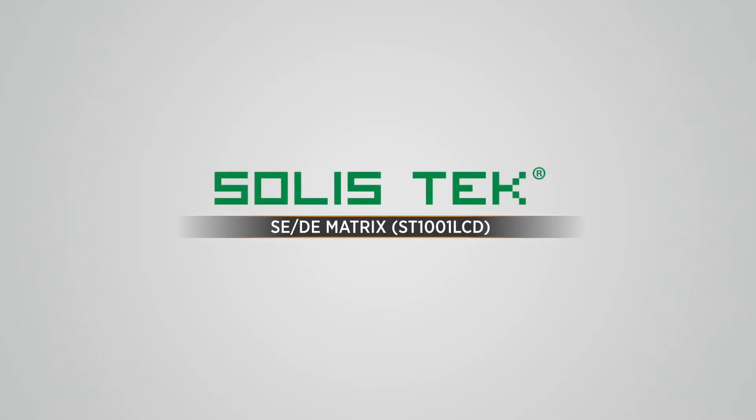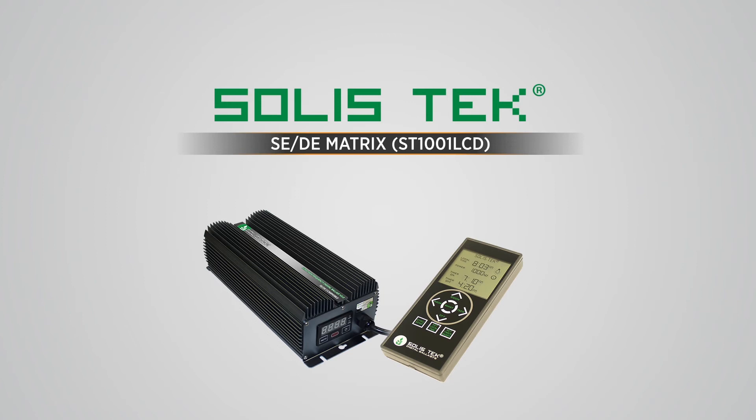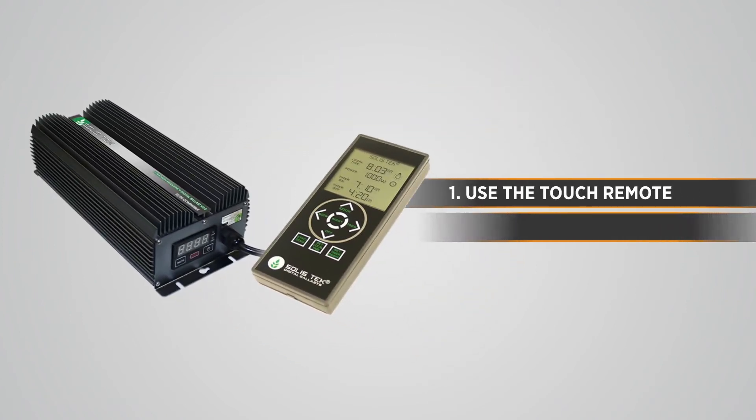The Solastec SEDE Matrix ST1001 LCD has a new upgraded touch remote control. This short video will show you how to use the touch remote and program a timer schedule for your ballasts. The ballasts are required to be present and turned on with the lamp during setup.